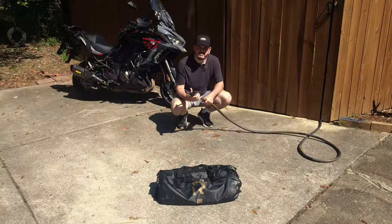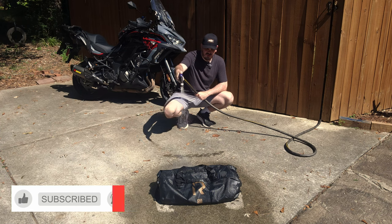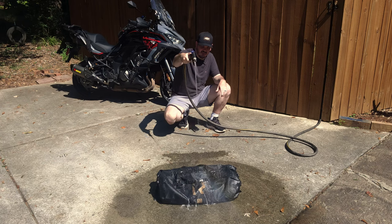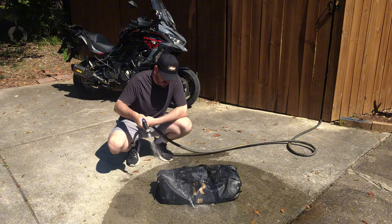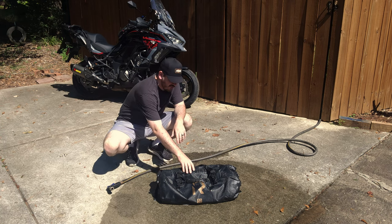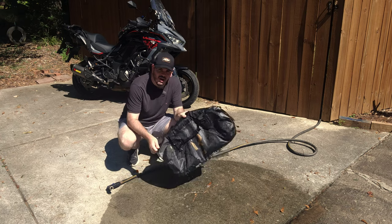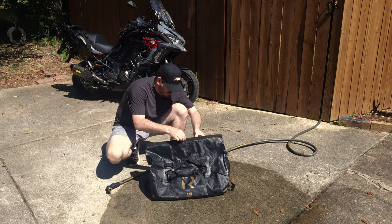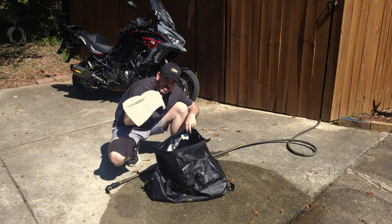Here we go. I want to test underneath it too to see if any water soaks in the bottom. So if you're getting rain like this, you've planned your trip very poorly. Maybe just a little bit more. Now there is going to be a little bit of water standing on the bag in these little valleys that are made when it's folded down. So before you get your stuff out, you do want to make sure you shake it out and get all the water off. Let's see how it did. The underside here that was rolled up is completely dry — perfectly dry.